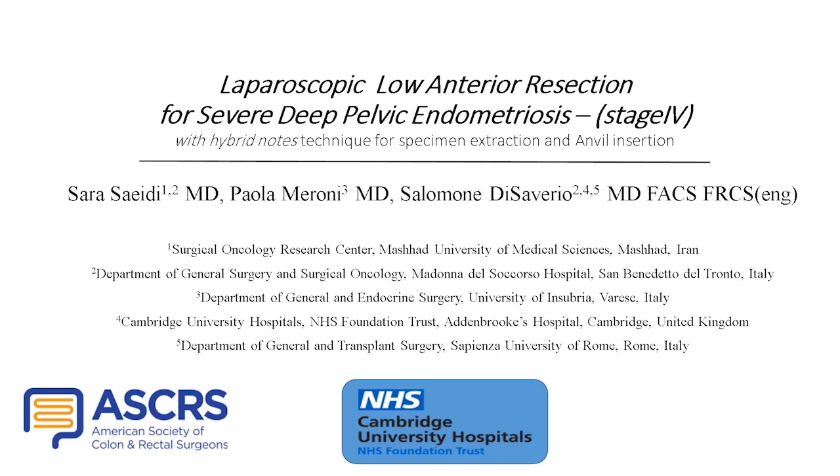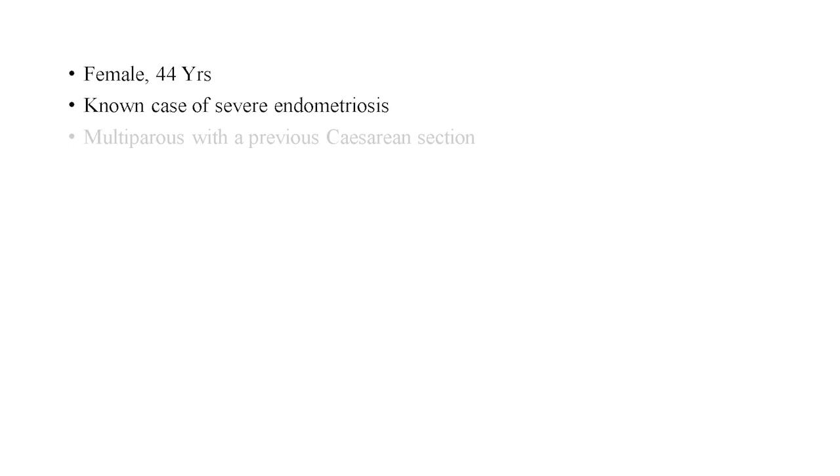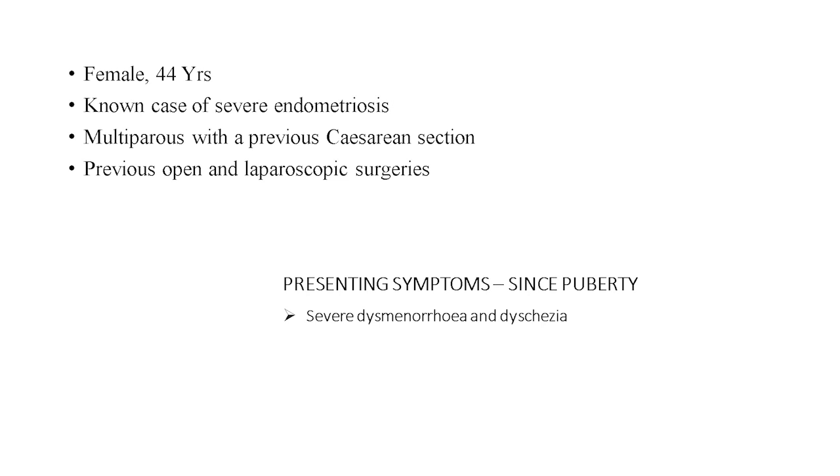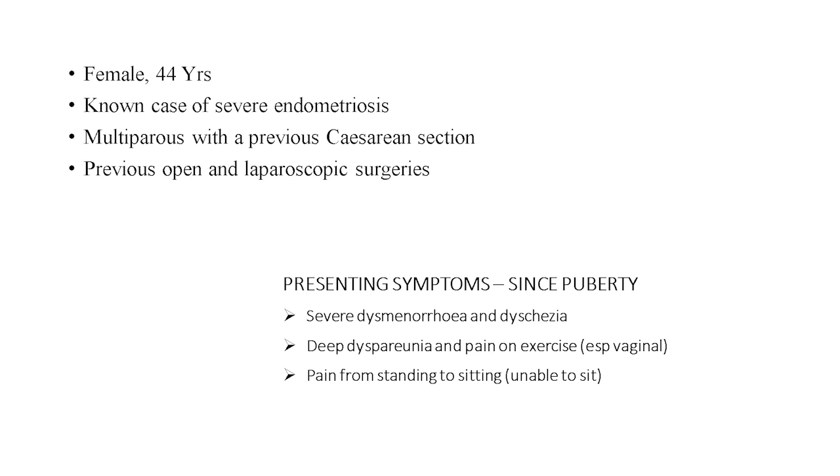The patient is a 44-year-old woman, a known case of severe endometriosis, multiparous with a previous cesarean section and multiple laparoscopy and open surgeries before. She is presenting with severe dysmenorrhea responsive to Zoladex, deep dyspareunia, and pain on exercise, especially vaginal pain from standing to sitting, and she was unresponsive to medical downregulation.